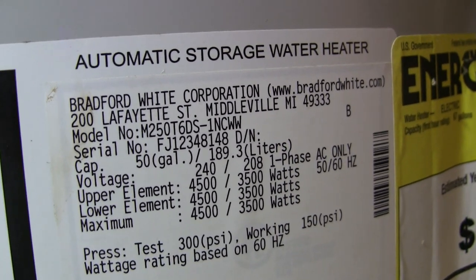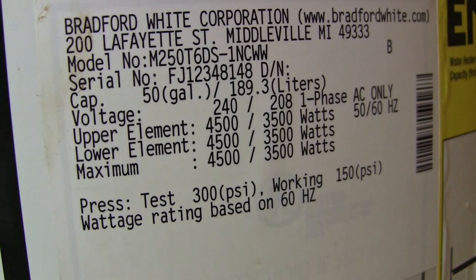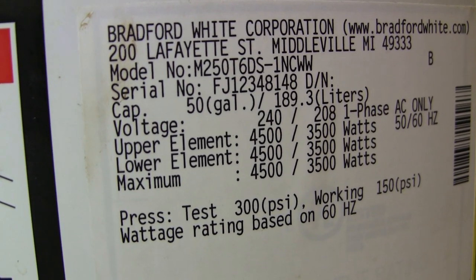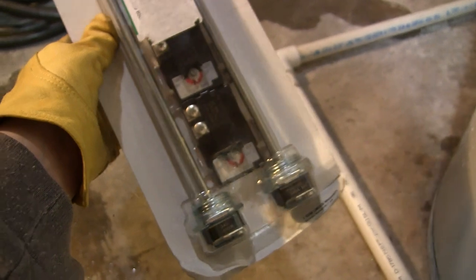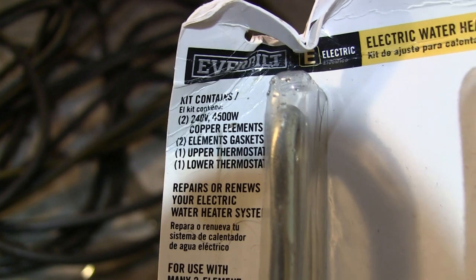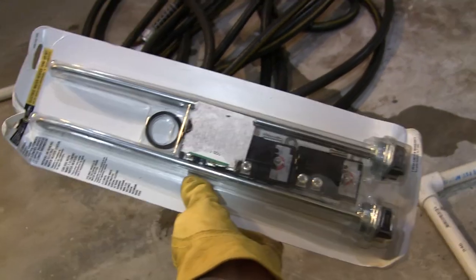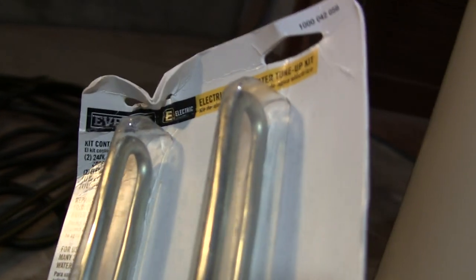There's the model number — it's a 50-gallon tank. It gives you the voltages; it's on 240V, 4500 watts for the upper and lower elements. I've already ordered the whole kit — I've got the elements and I'm going to replace the thermostats, the whole shebang in one shot. The kit was like 20 or 25 dollars on eBay or Amazon. It's an Everbuilt kit — these are pretty universal. I'll show you everything I'm doing.